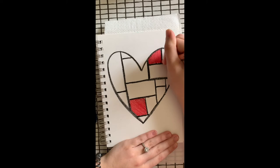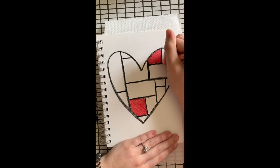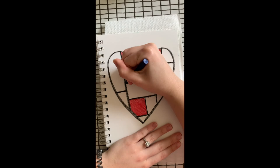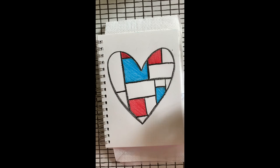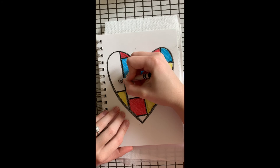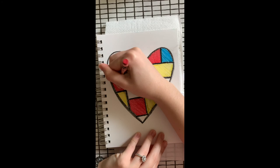I'm going to pause with my red for now — I might come back and add more, but I do want to start using another color. Moving on to yellow. And then I'll sign my name once I'm finished. I hope you had fun. Thanks for watching.